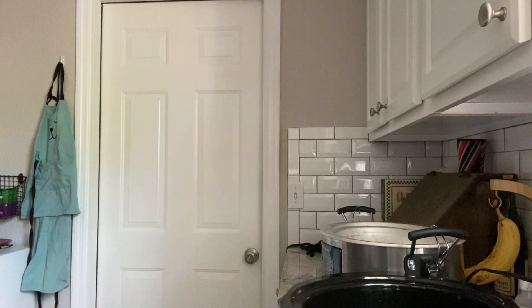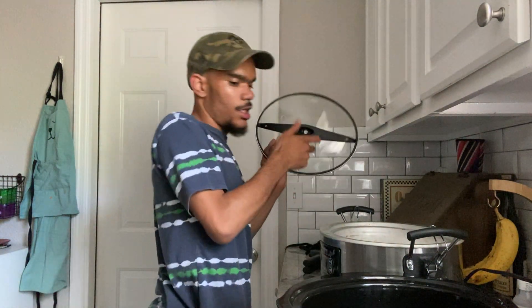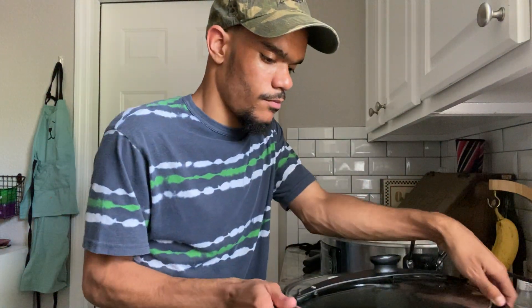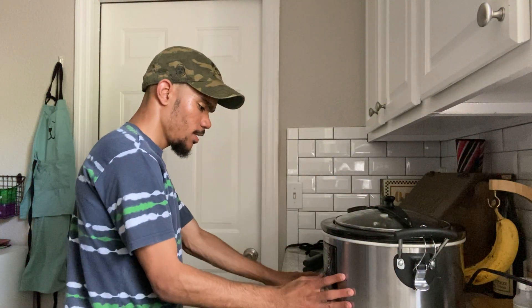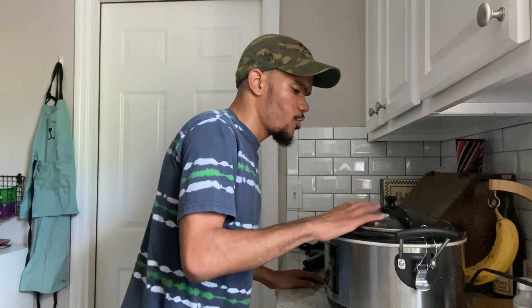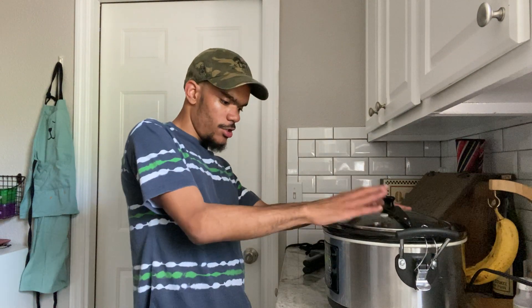I'll be using the meat claws to shred up this chicken later. Let's get the lid on — I'm putting it in the sleeve and turning it on. Going to program, setting it to five hours, cooking on low. Hit enter, select low, hit enter again. Lid is on, cooking on low for four to five hours until the chicken is nice and tender.